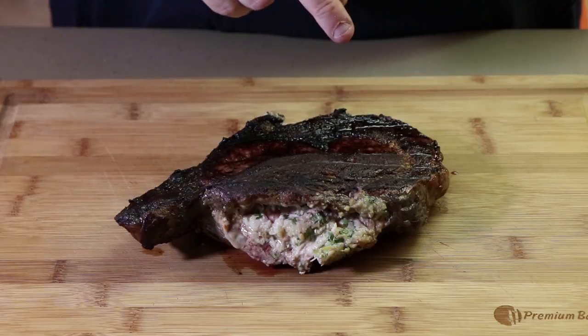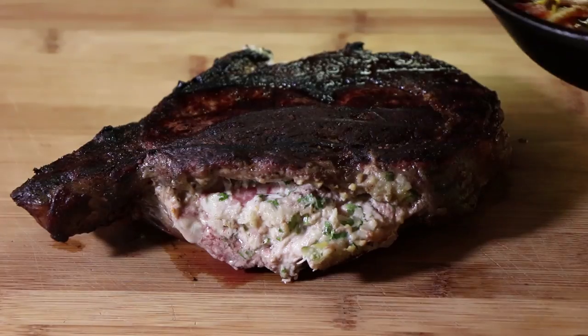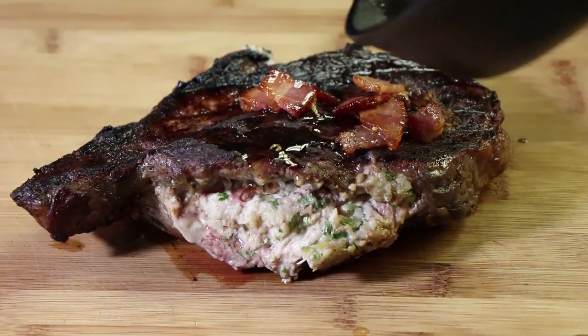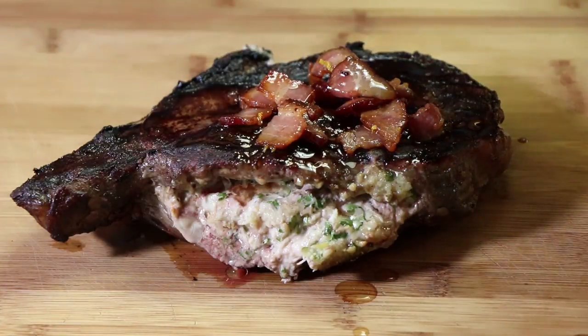There is our crab stuffed ribeye, and now I need to put that bacon butter on it. It's called bacon butter because it has butter with the bacon — but really it's a bunch of bacon with butter. A little bit of lemon zest, so really it's just a lot of bacon with butter. I'm going to make a mess of my cutting board, but honestly I don't really care right now. Drizzle some of that. Look at that. A little bit more. That smells so good.